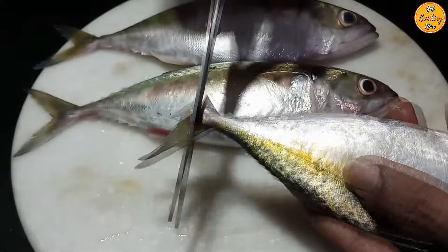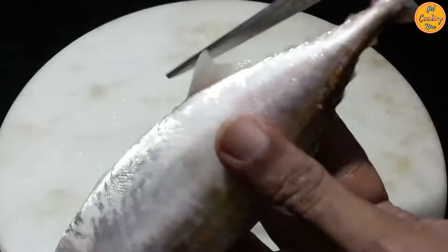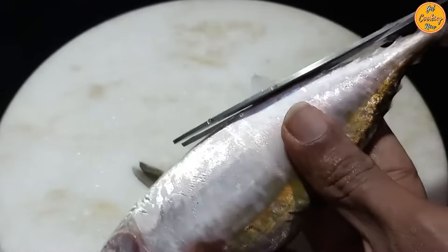Step 1: Cleaning the fish. Take three mackerels or Bhangras, wash and clean the fish. Start by cutting off the tail and all the other fins, as shown.